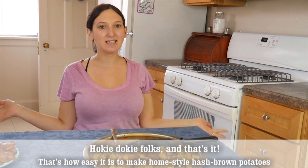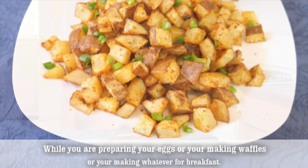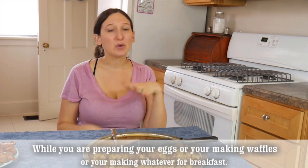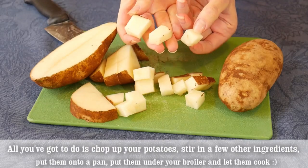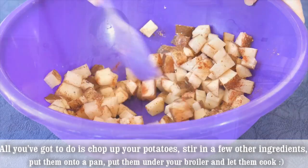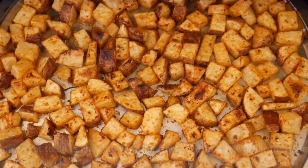Okie dokie folks, and that's it! That's how easy it is to make homestyle hash brown potatoes while you're preparing your eggs or making waffles or anything else for breakfast. All you gotta do is chop up your potatoes, stir in a few other ingredients, put them on a pan, put them under your broiler, and let them cook.